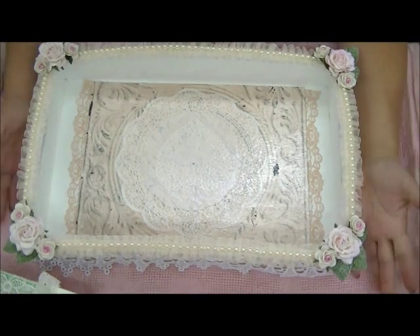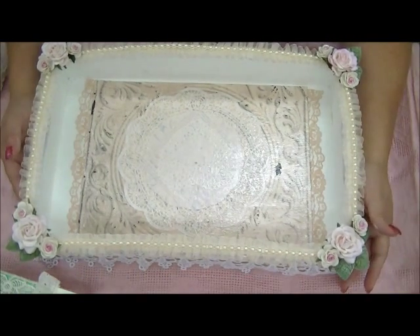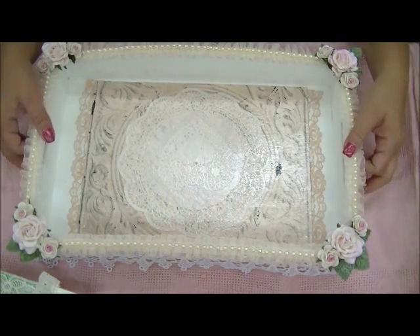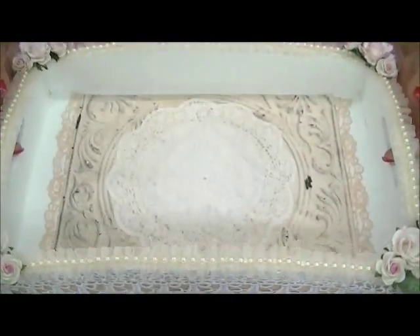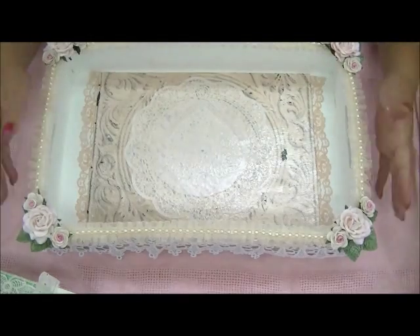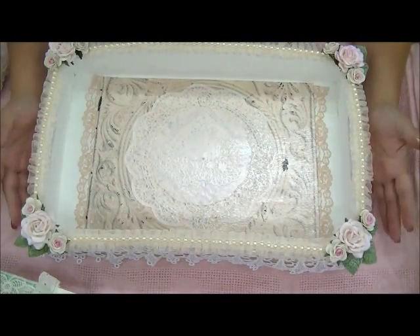Hi guys, it's Carlene again. I wanted to show you a couple projects that I have made in the past. This one is fairly recent — it was one of those vintage serving trays. It was dark brown, and of course I had to paint it white.